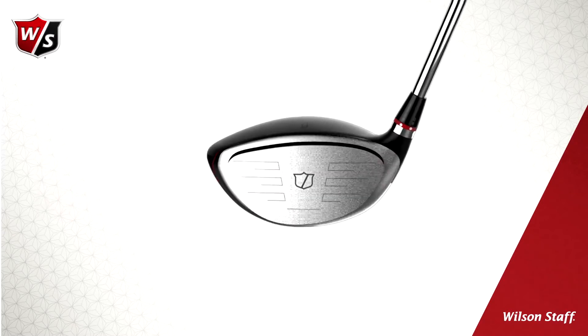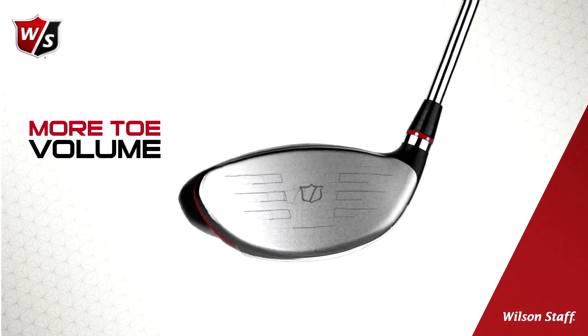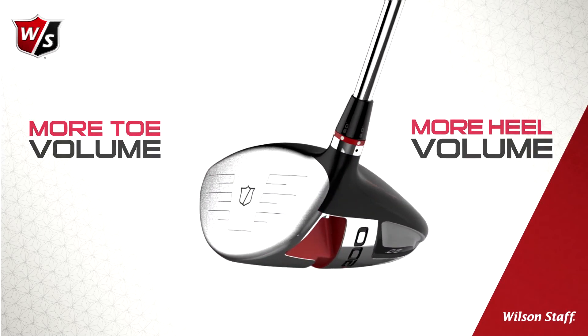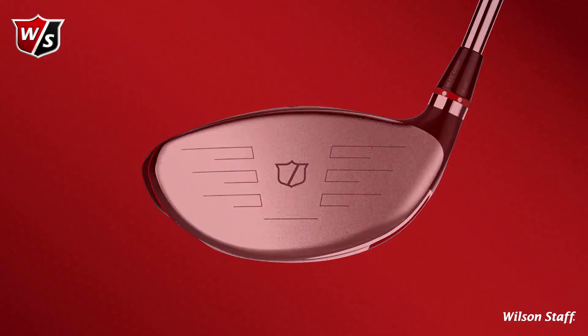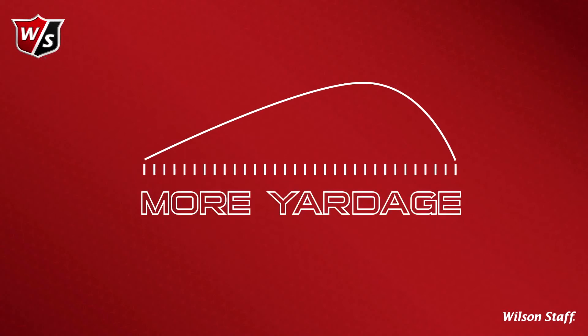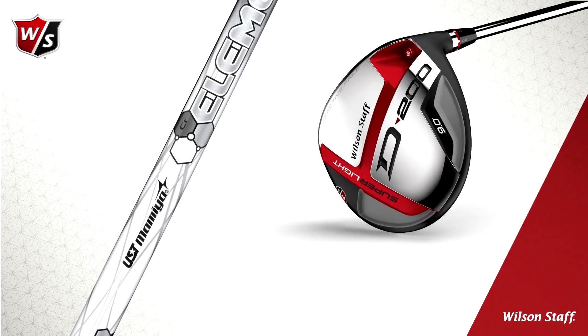Equipped with new reactive face technology, this refined driver head shape with more toe and heel face volume allows for higher ball speeds and maximized forgiveness, especially off-center hits. This gives you more yardage when you need it most.